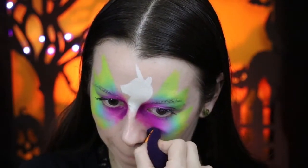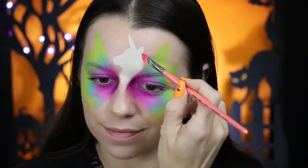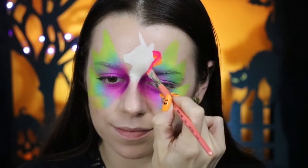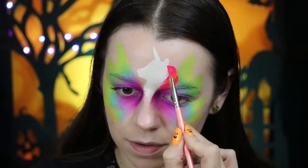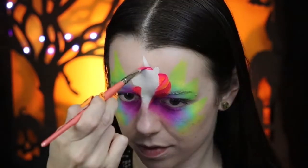Using that same three-eighths brush, I'm going to create the hair using Neon Nirvana by Leanne Courtney. She really just makes the best split cakes — I love every single one that she makes. This one-stroke technique that I'm using for the hair is a little bit advanced, and I will break it down in full at the end of the video.